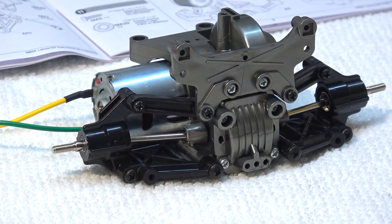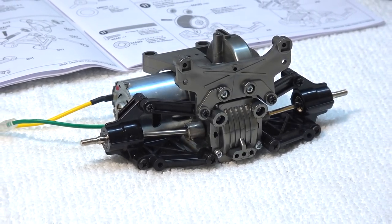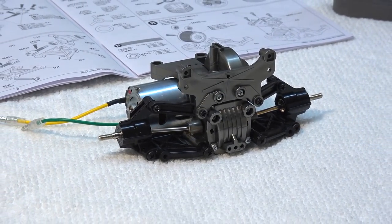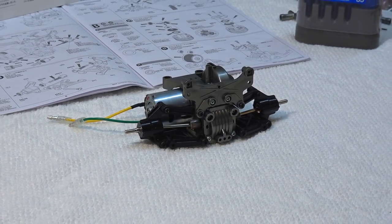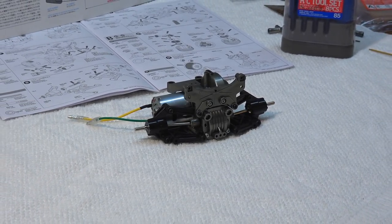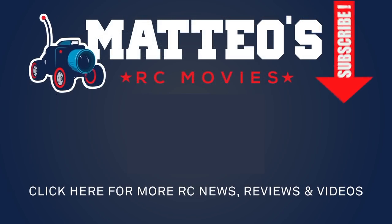Here you can see the finished rear gearbox with motor and rear suspension. So this is it for the moment. Thanks for watching, hope you liked it. If so, please give me a thumbs up and stay tuned for the next videos of this build series. See you soon, bye!